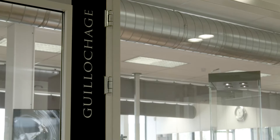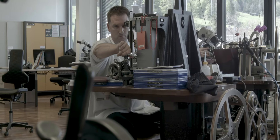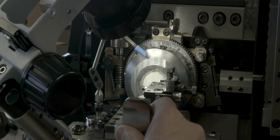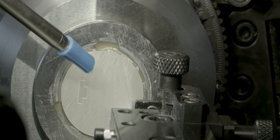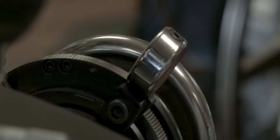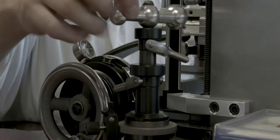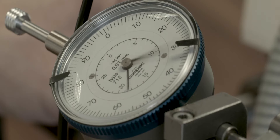Elegant, discreet and highly legible, Guilloche dials illustrate Breguet's desire to make things essential and clear. Breguet was the first to use this technique in watchmaking. Today the brand preserves and perpetuates this traditional craft.